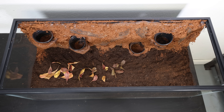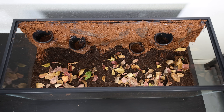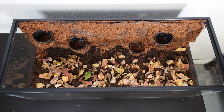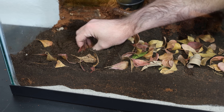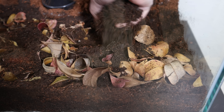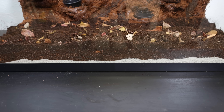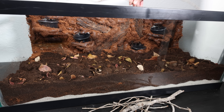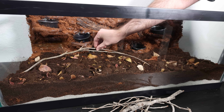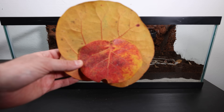Over time the leaves slowly break down and become a natural source of nutrients, and give cover to the bugs we'll be adding soon. I buried a few of the leaves into the soil to help kick-start the decomposing process and give it a more natural layered look. Next I added in some twigs — these help break up the layout and make the forest feel more realistic. Twigs will give the bugs something to climb over and explore.